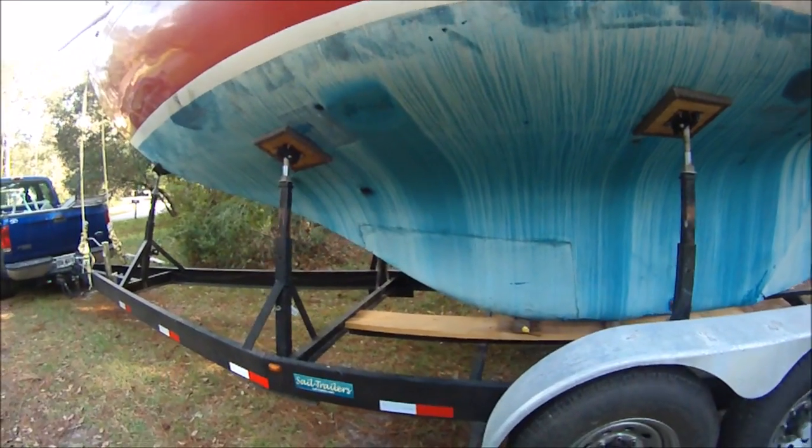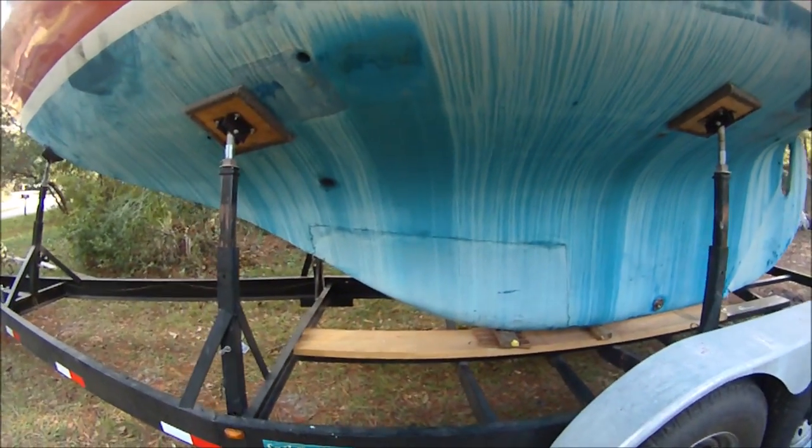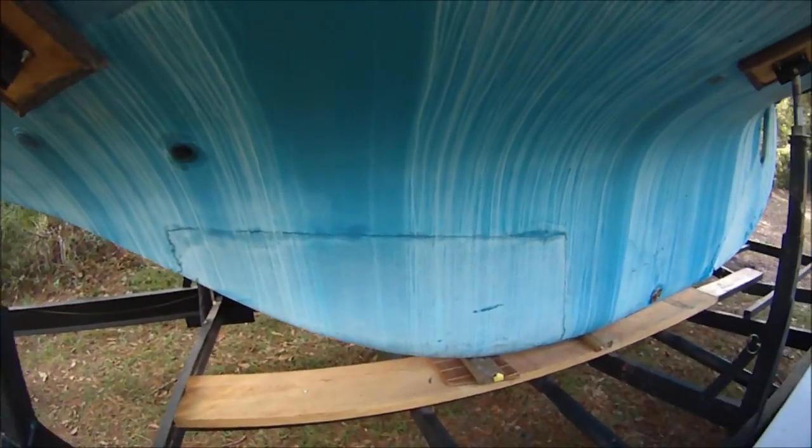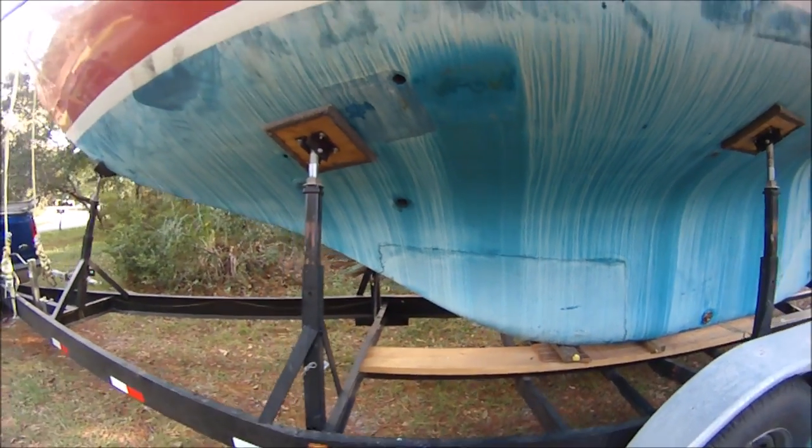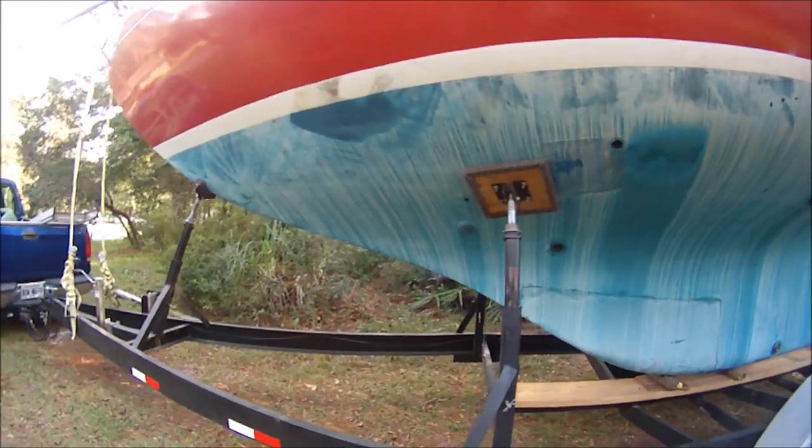It's got external lead ballast, so that's not a crack — that's just the joint between the fiberglass and the ballast with bronze keel bolts inside, so that's no problem.